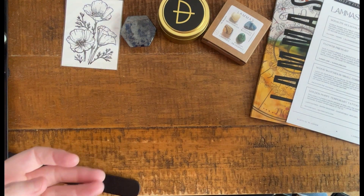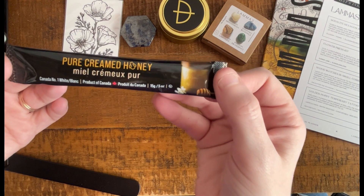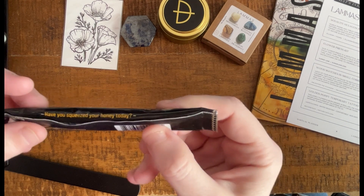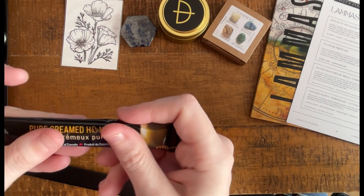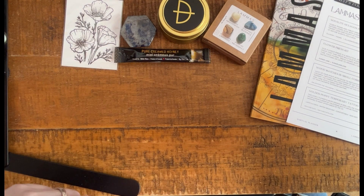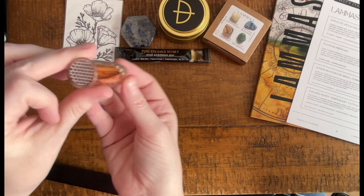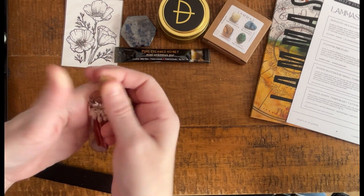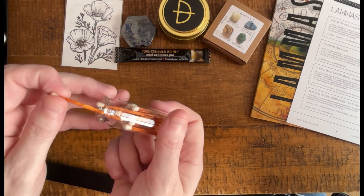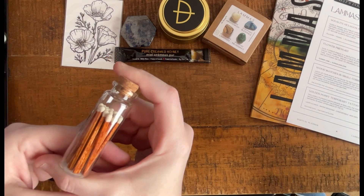Every one of the boxes has included some kind of food item. Looks like this time it's pure creamed honey — a product of Canada, half an ounce. Wonderful. Add this to oatmeal, add it to your morning tea, whatever you'd like. Next up looks like it's a little glass vial of matches, with a strike pad on the bottom — this is adorable. Little cork, and these are pretty normal size matchsticks. Always handy. I always love little containers and I always need more matches.